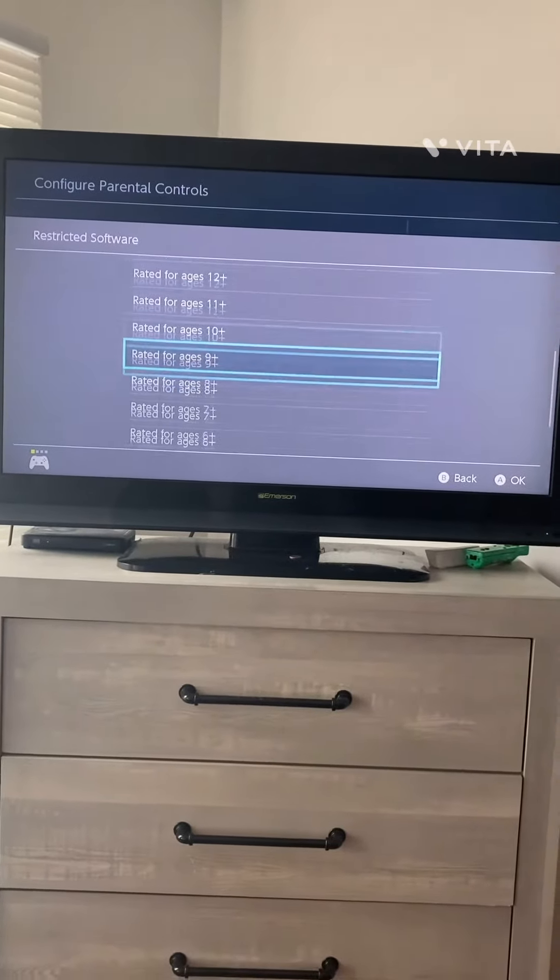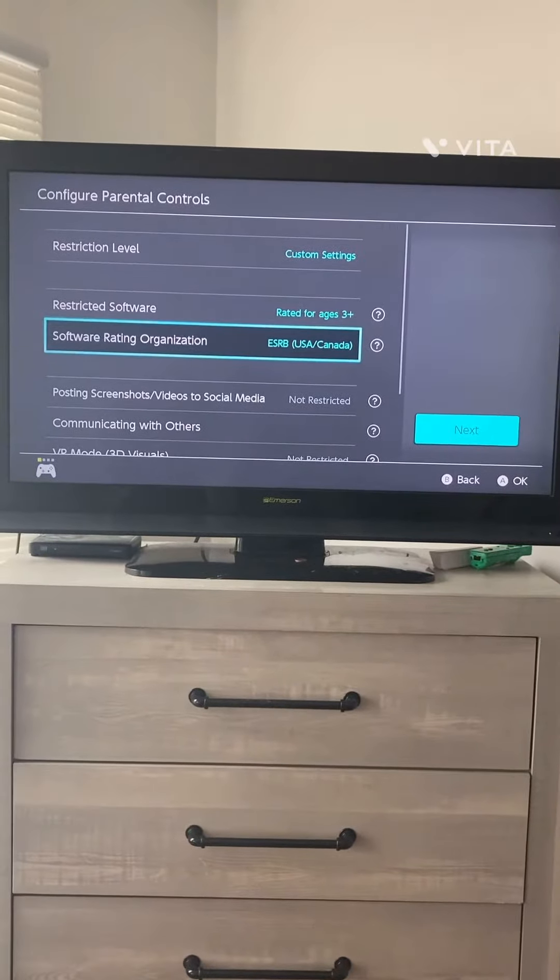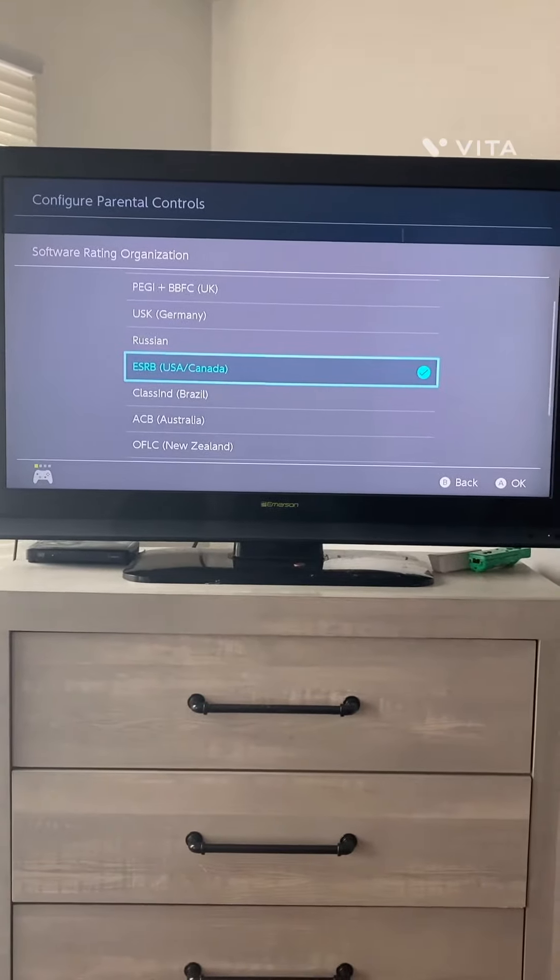Go to Restricted Software, select 3 Plus, ESRB USA/Canada.